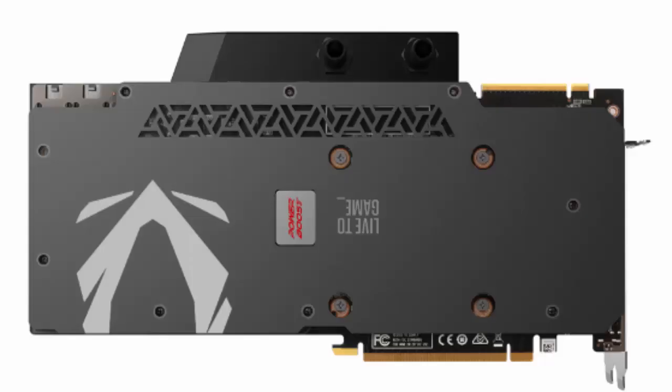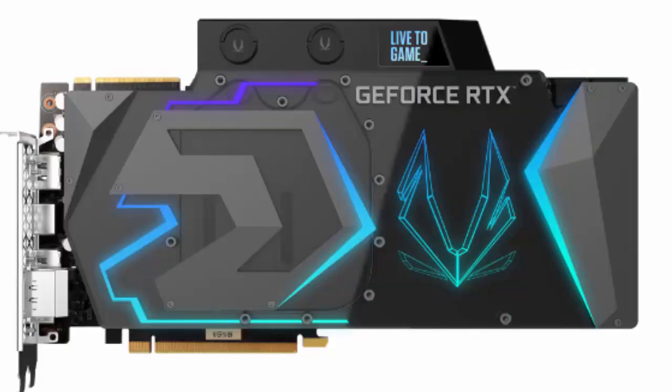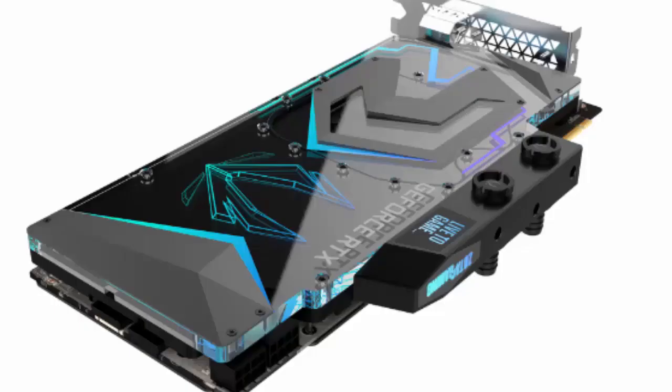The new Zotac GeForce RTX 2080 Ti Arctic Storm has a power supply subsystem of 16 plus 4 phases, plus a power boost control chip that serves to reduce ripple noise and minimize energy fluctuations.